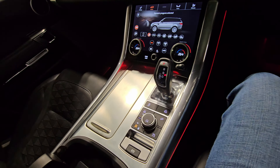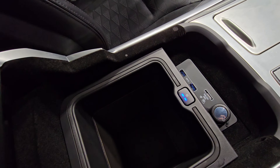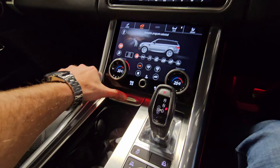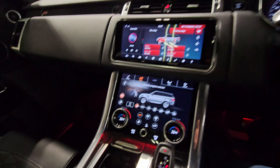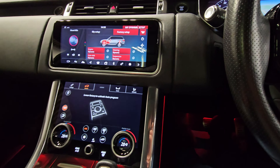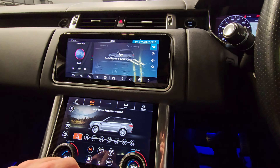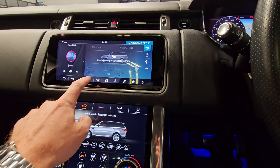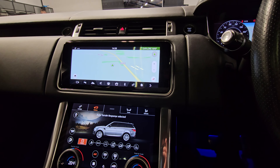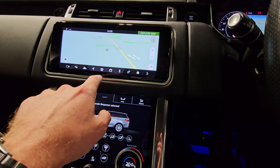In the centre here we've got some additional storage and we've also got the fridge just in here — a really nice option for the summer months — along with twin cup holders just here as well. Just loading up the sat-nav: you can see the widescreen sat-nav showing up on the screen there, and obviously you've got your media for the Bluetooth and phone connection as well.